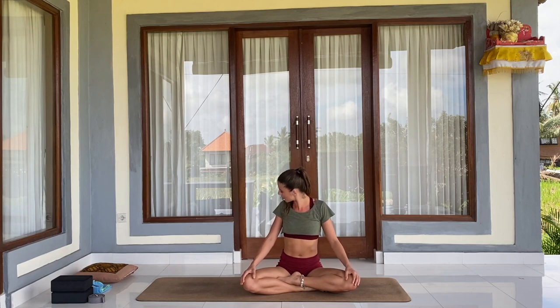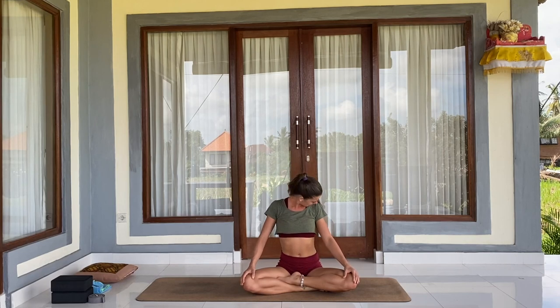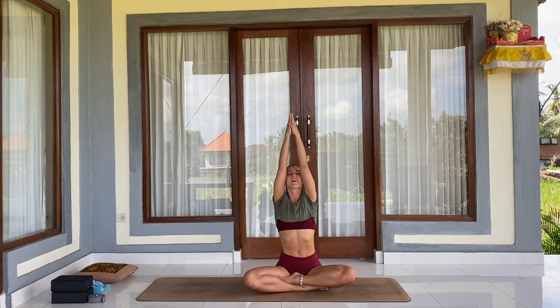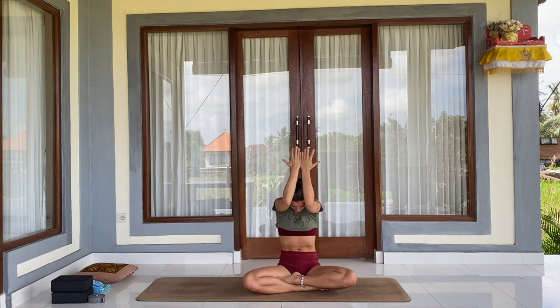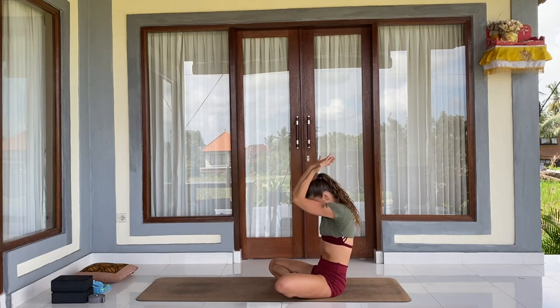Let's begin with a warm-up of our neck. Inhale, lifting your head up in a circular movement, and exhale, bringing your chin down. One more inhale, and exhale. Changing direction — inhale up, exhale down. One more inhale and exhale. Now rolling your shoulders — inhale, raising your hands up, exhale, shoulder blades closer to each other. One more inhale raising up, then exhale, changing direction, inhale opening your chest, and exhale bringing your elbows together. One more time inhale, and exhale.